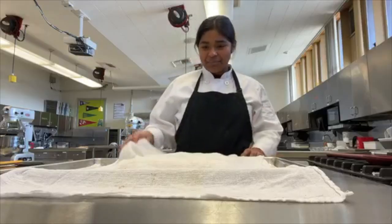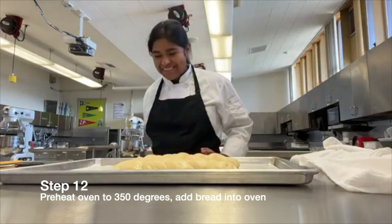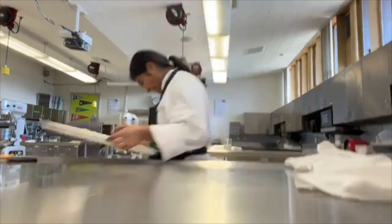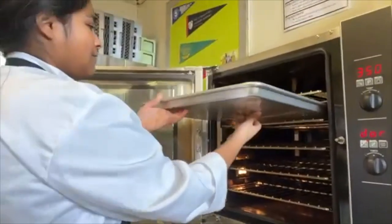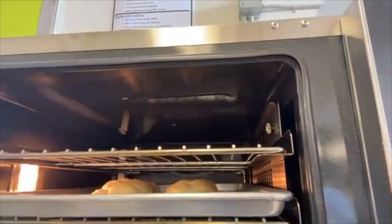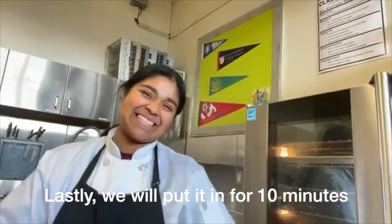My bread has finished proofing and I'm going to take it to the oven at 350 degrees. We'll bake it for 10 minutes.